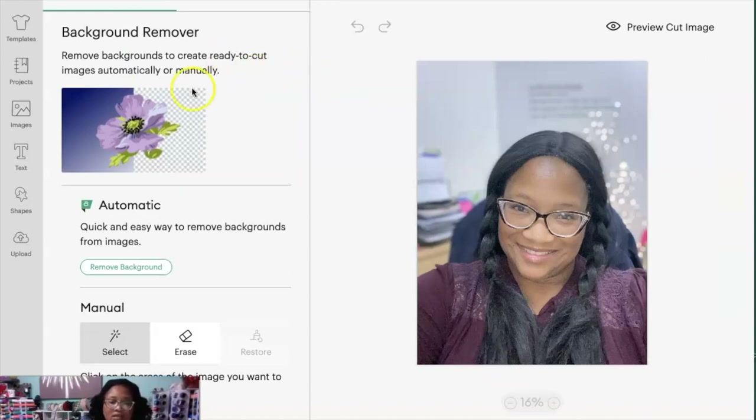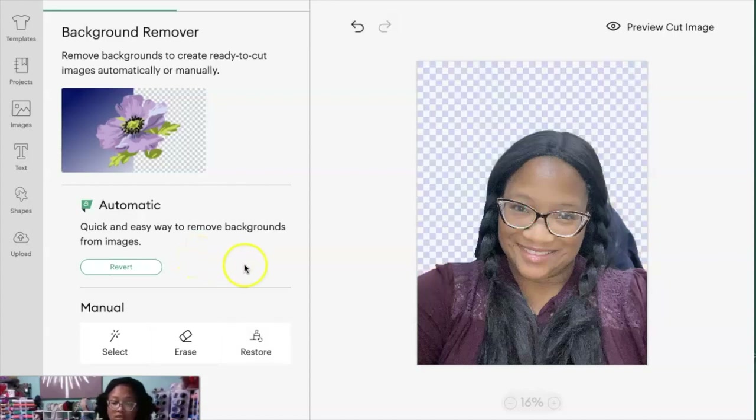It looks like they've made some upgrades to Design Space, so now you can remove your background a little bit easier than before. Here it says 'Remove Background,' so I'm going to do that. You'll see it removes most of it — but there's still this little piece right here that was part of my chair. I'm going to see if I can erase some of that. I just clicked Erase right here.